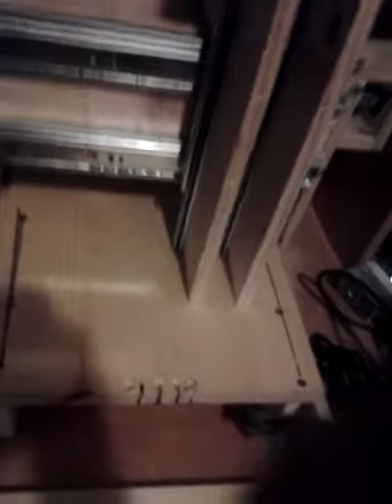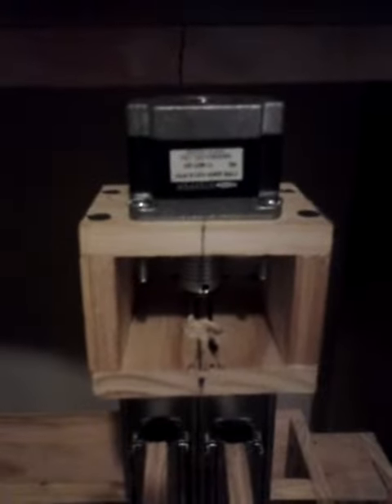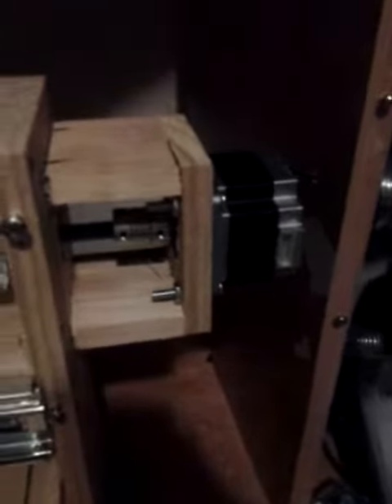Just a little update on what's going on. Z axis, Y axis, and the X axis. Thank you.